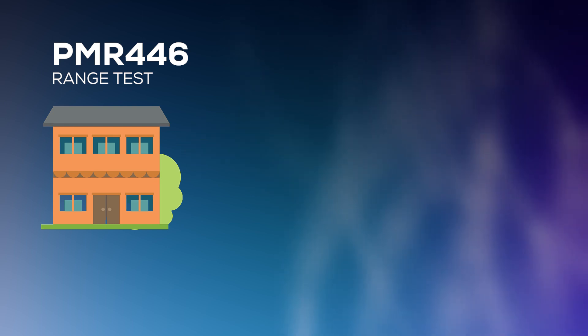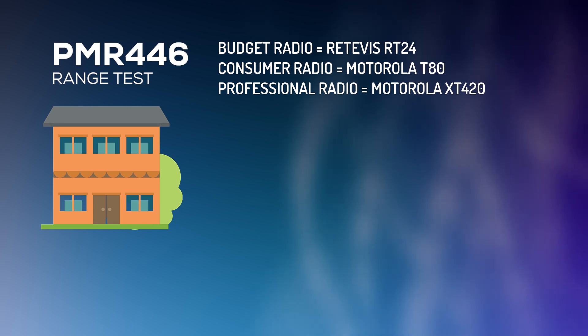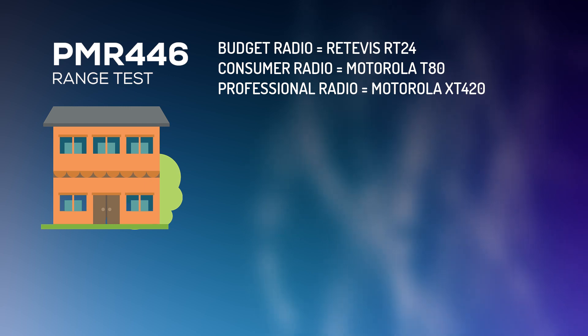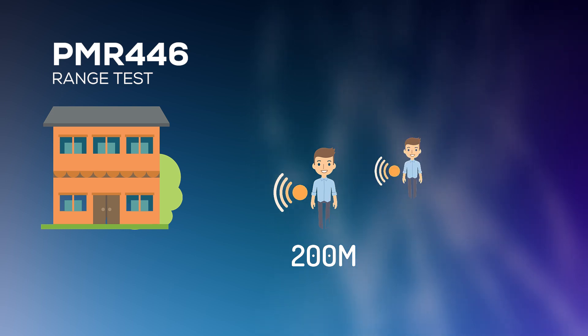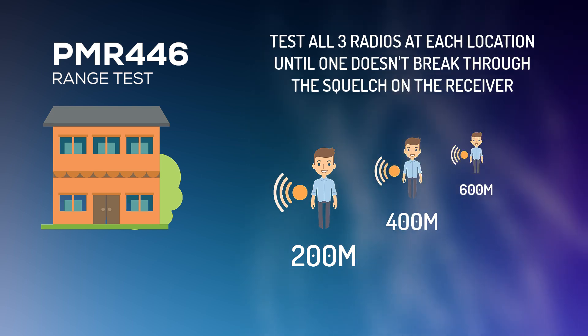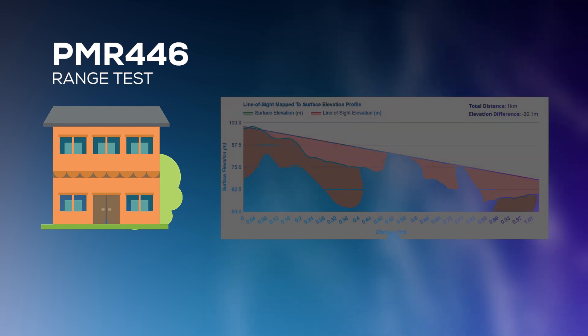I've taken three PMR radios: the budget Retevis RT24, the consumer Motorola T80, and the professional/business XT420. I went on a walk from the receiving radio and transmitted at various stages. I'm going to play those clips and at each stage show you the RF line of sight profile.